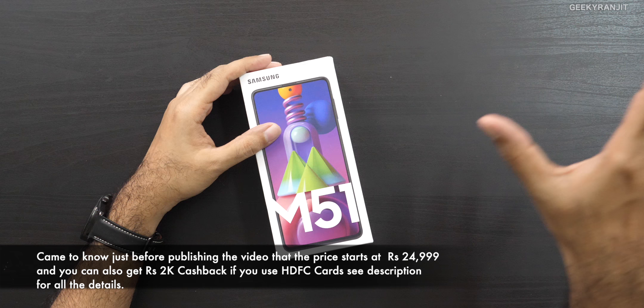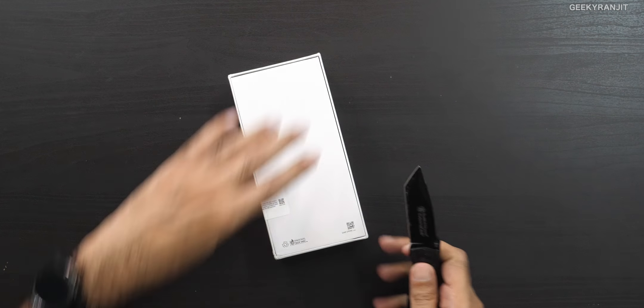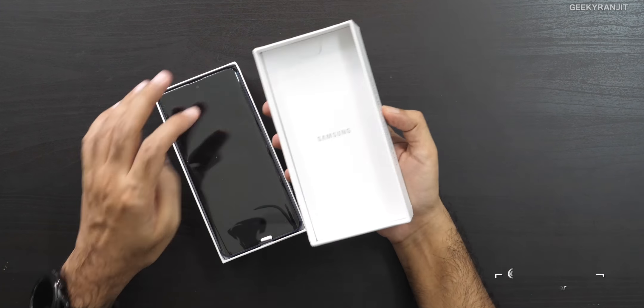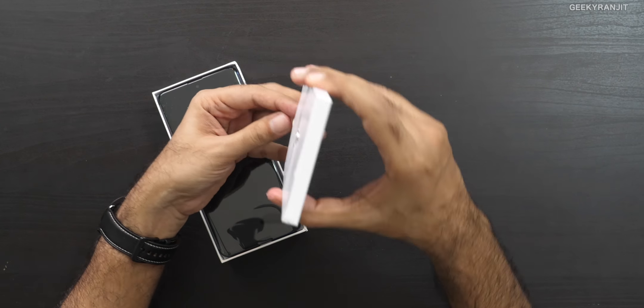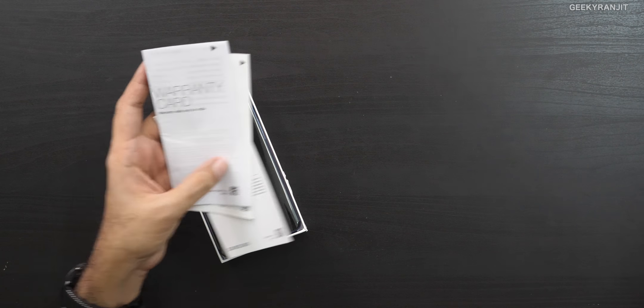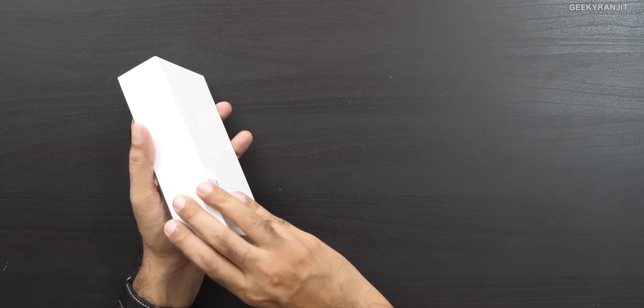It'll be launched via Amazon, so I'll leave the link in the description. It comes in two variants — 6GB of RAM and 8GB of RAM — but both will have 128GB of storage. Let's cut the seal and open it up. Inside we have what looks like a signature tool, some paperwork, a warranty card, a quick start guide, and a regional clock locking guide. No case in the box, unfortunately.